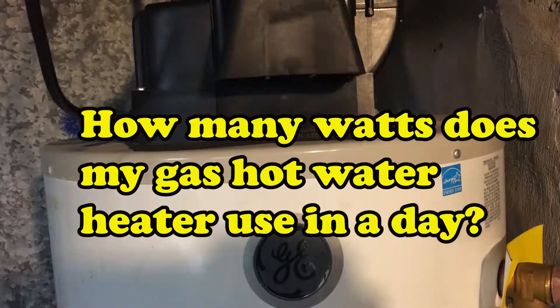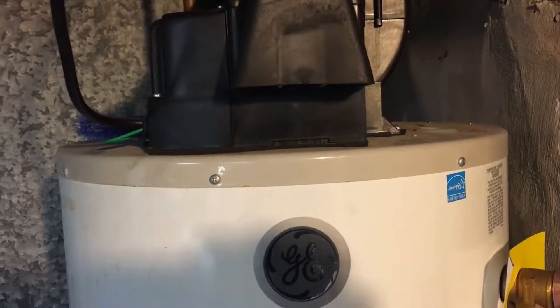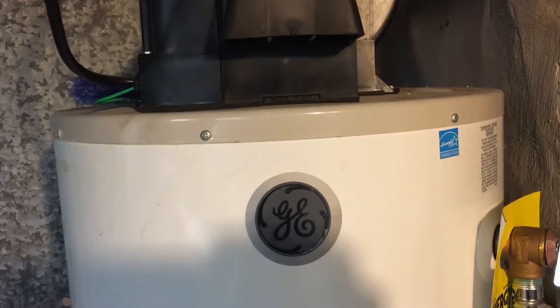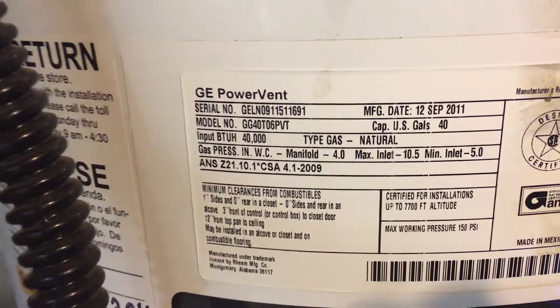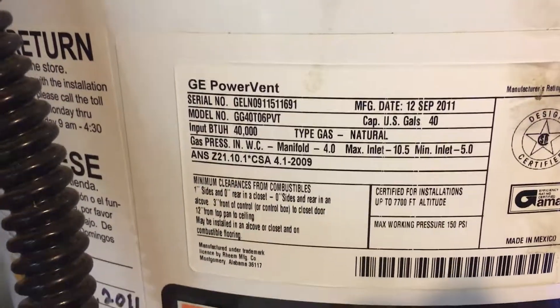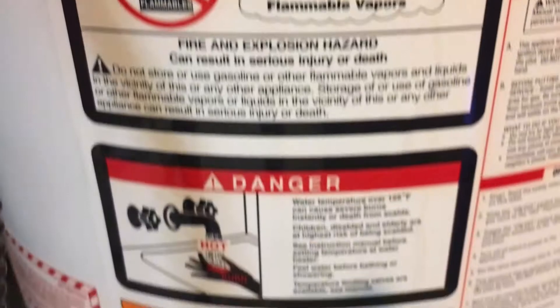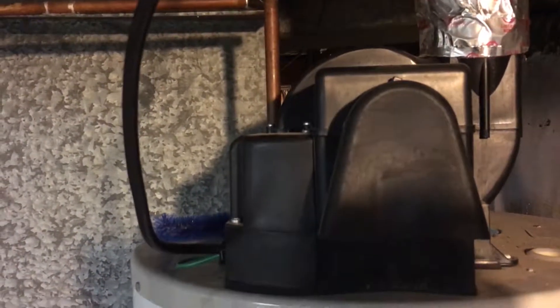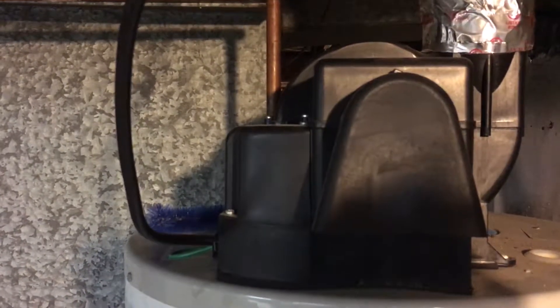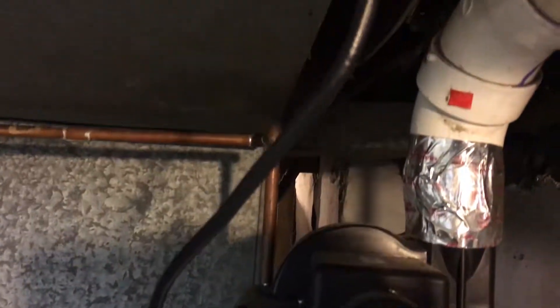Today's video is on my gas water heater. It's a 40-gallon GE power vent, running on natural gas. The power vent model has a fan at the top that takes the air out and pushes it to the outside.